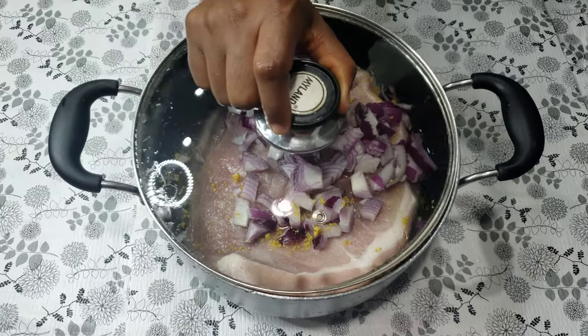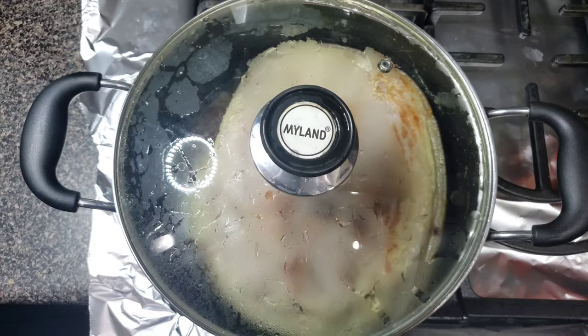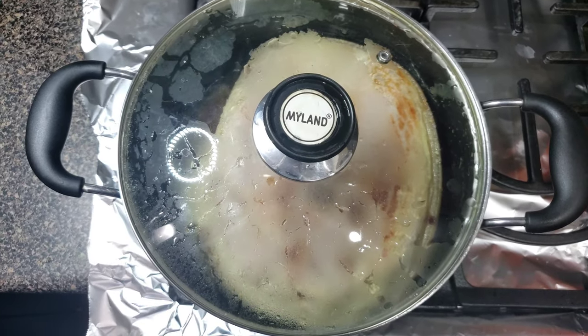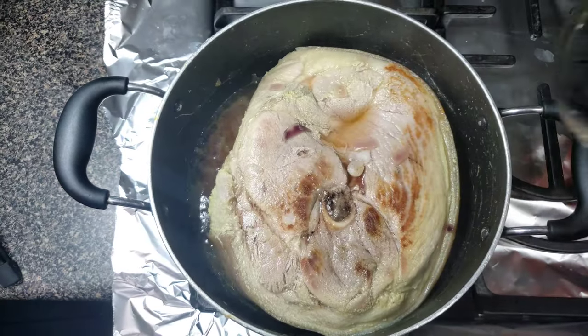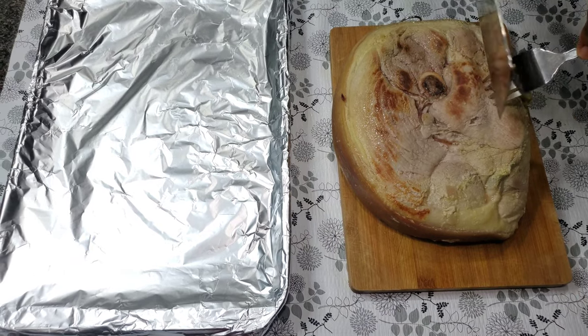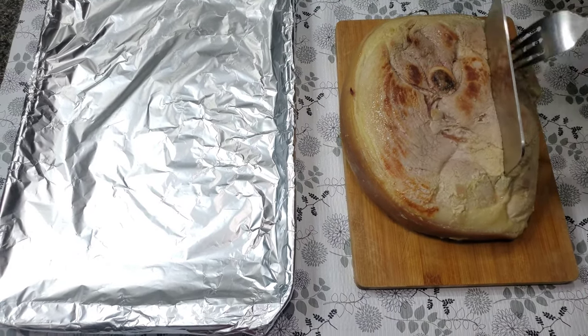Next I'm going to cover the pot and cook until the meat is half cooked. The meat is already half cooked. Next thing I'm going to do is bring out the pork from the pot and cut the meat into little chunks.